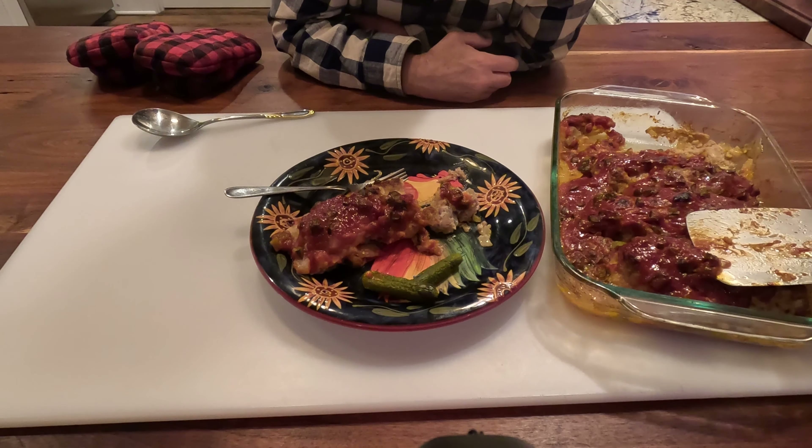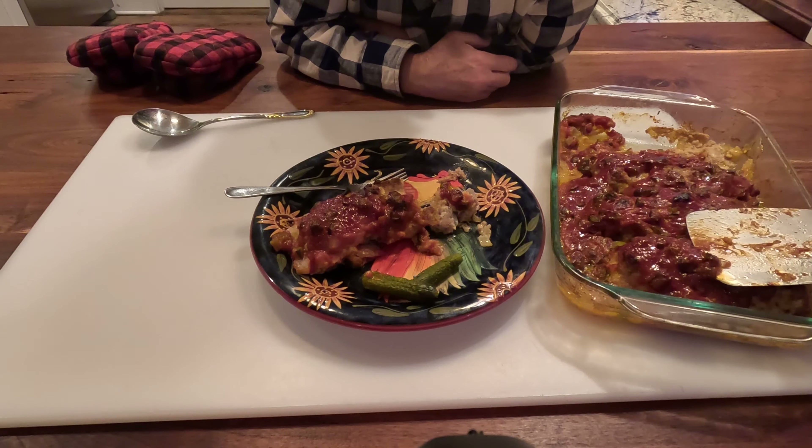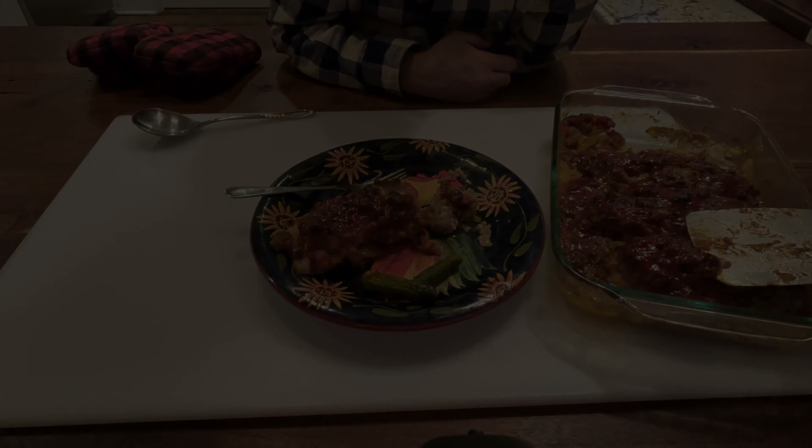Oh my god. I'm not just saying this because I made it, but this is incredible. We'll have time for us to eat — we'll talk to you later.